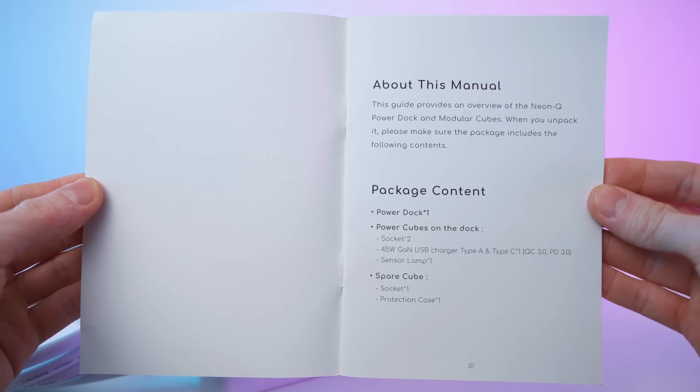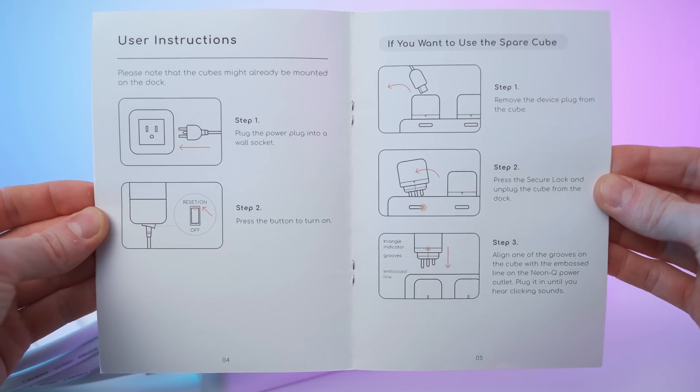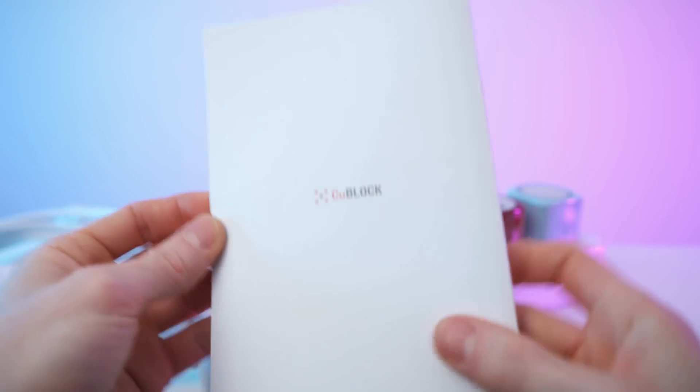Let's check out the backside — it's a ten-page manual. Great manual. Done with the unboxing, let's get to my first impressions and then a close overview.